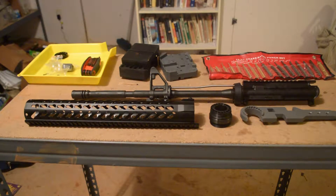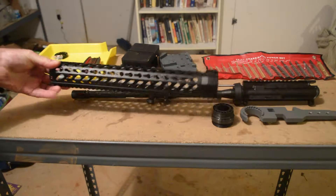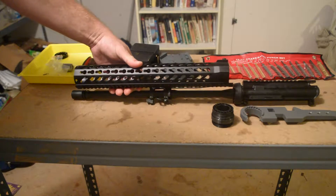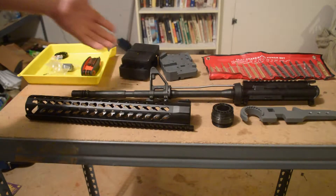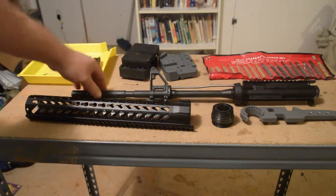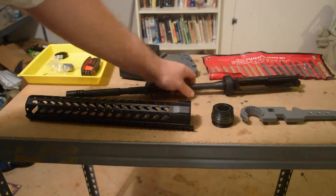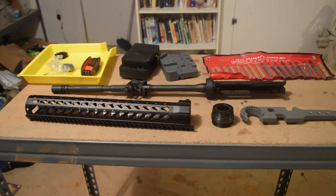What we're going to do is put this full-length 15-inch free-float rail on the end of my AR. I've gone ahead — there's no ammunition down here — I've taken the lower off, already taken the handguards off, taken the bolt out, and laid out all my tools.